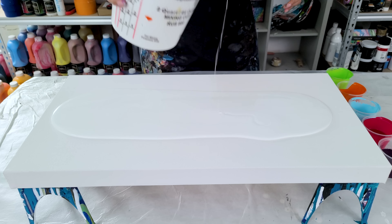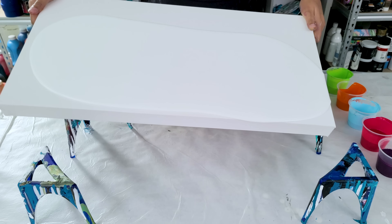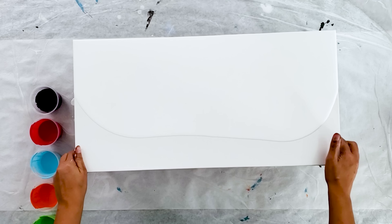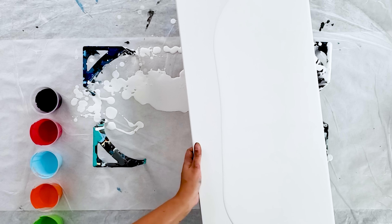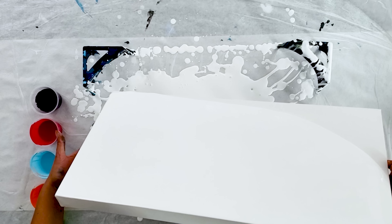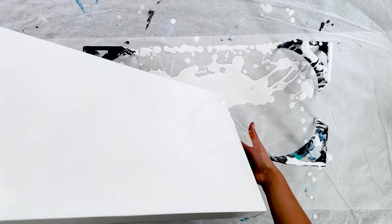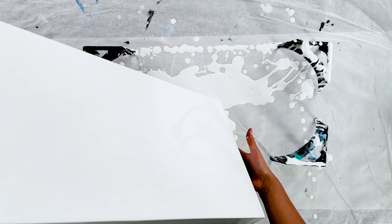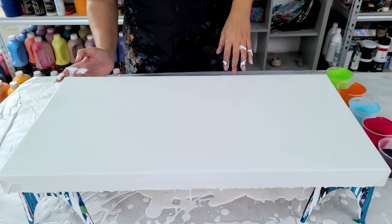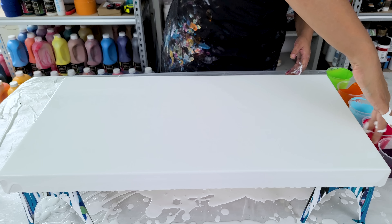I'm going to stretch that out first, stretching to each side, all the way. Since my sides are white I'm not too worried about them — I can always touch them up later, and I say that as I'm touching them up now. All right, I finally made it over to that side.